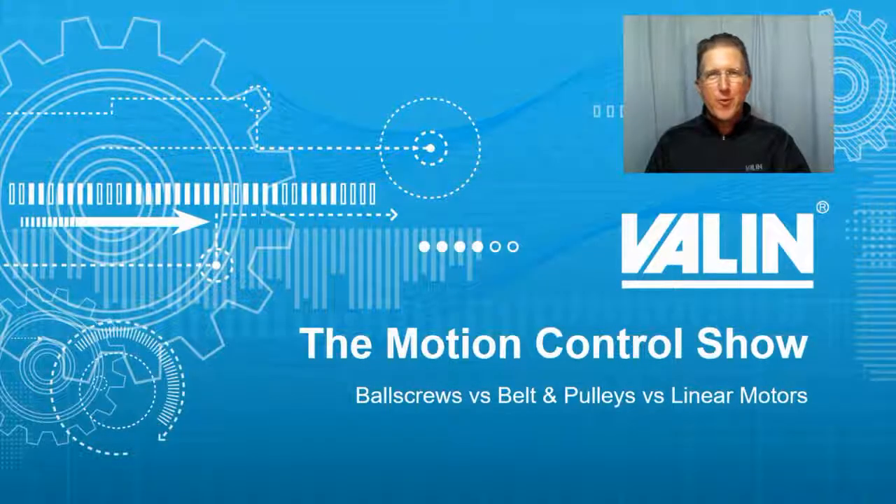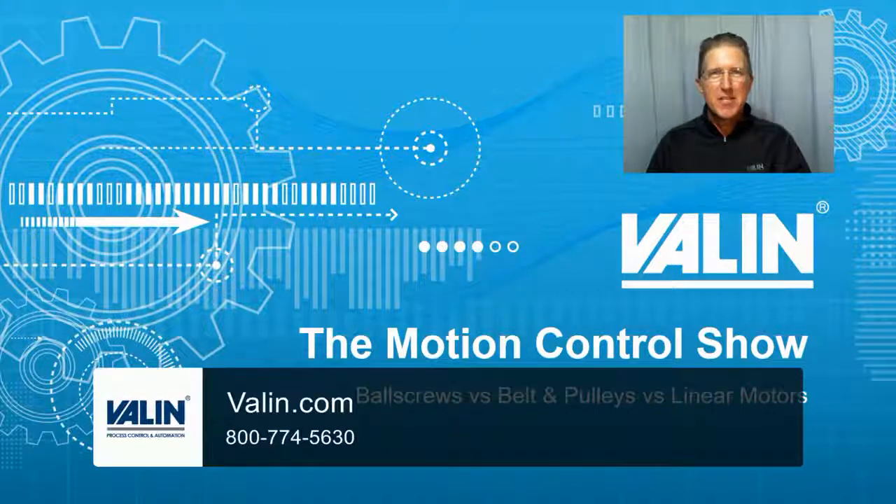I'm Corey Foster of Valen Corporation. I hope this helps. If you have any questions or need some help putting an application together and making some decisions, reach out to us at Valen.com.